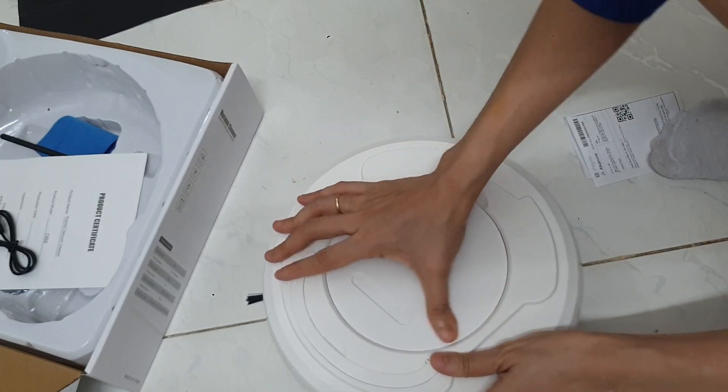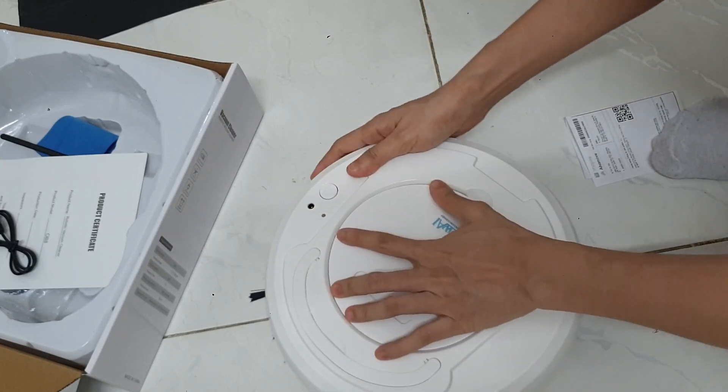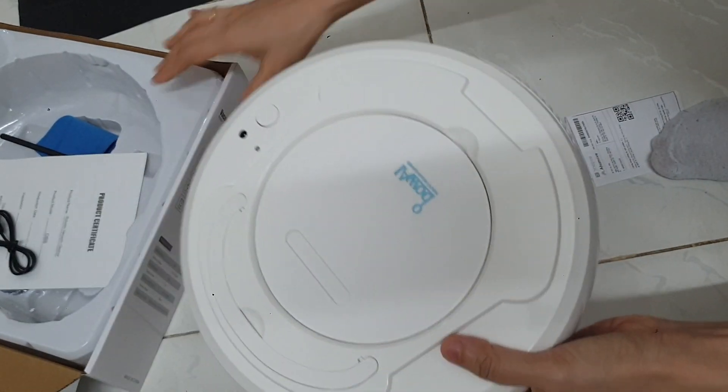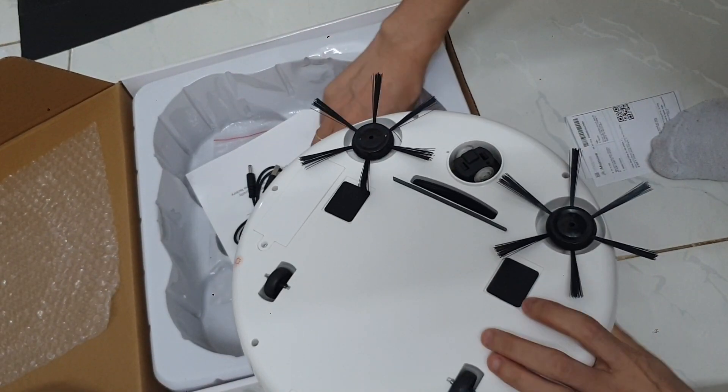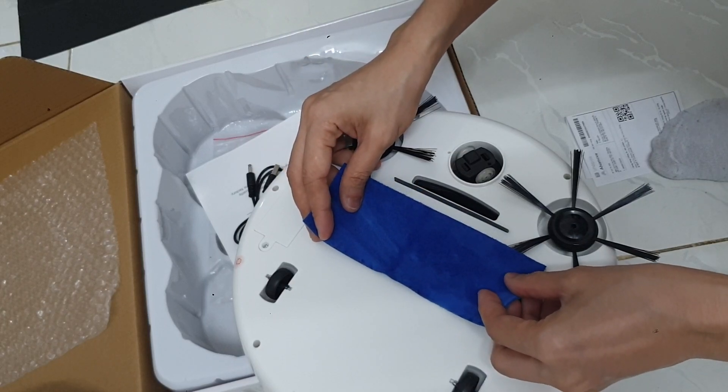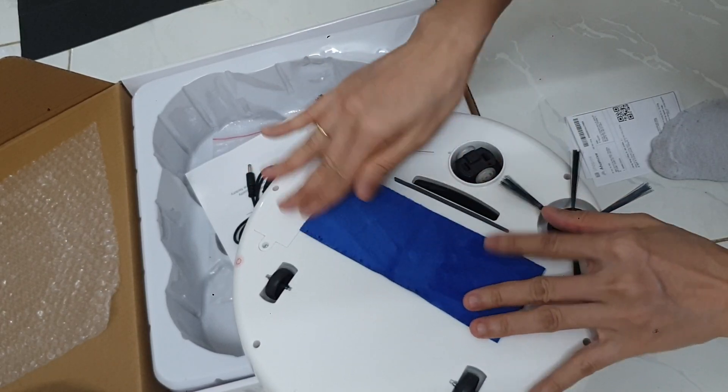Mình để cái nắp này nó kêu tạch. Tạch như vậy thì nó mới vô chốt, mới không bị lỏng cái nắp. Mình sẽ gắn khăn ở đây luôn. Khăn này nó lau bụi nhỏ. Khi nào mình dùng nó dơ, mình tháo ra, mình giặt đi.